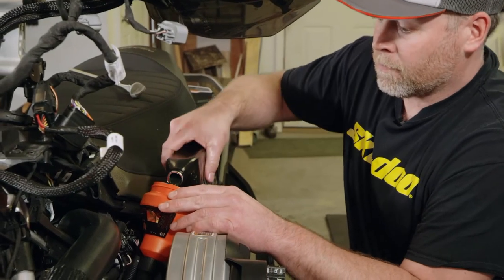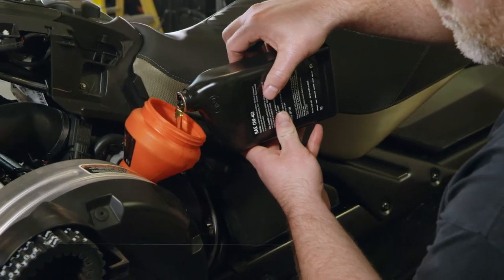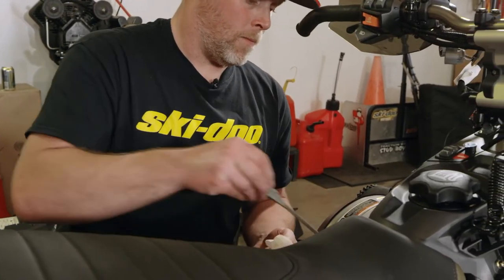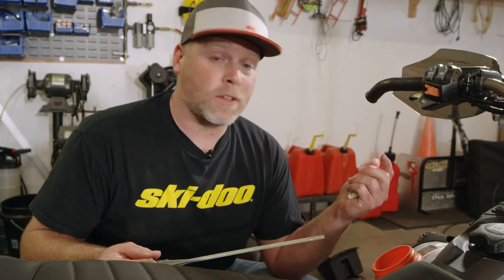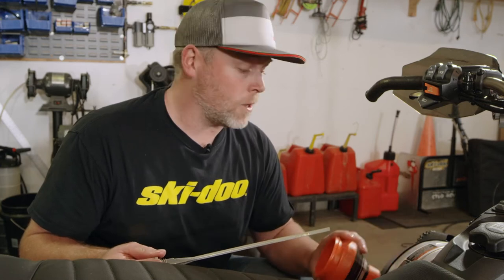Grab your three quarts of oil out of your kit and put them in. What I like to do is once I get the three quarts in, turn on the snowmobile, get it up to operating temp, and then use the little half-quart one to bring it up to the right level based on checking the dipstick. If you've got the Skidoo kit, for all the oil changes I've done it's taken the exact 3.5 quarts they give you — so this one we're topped off and it's ready for summer.